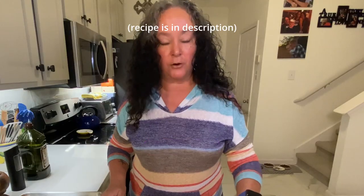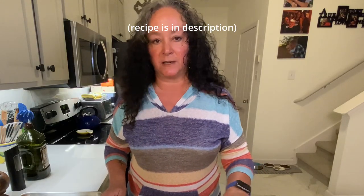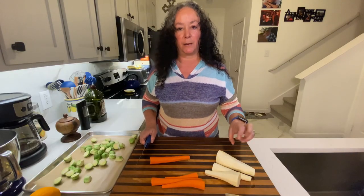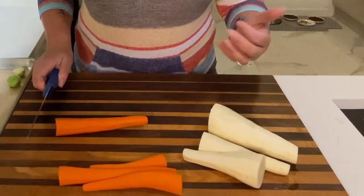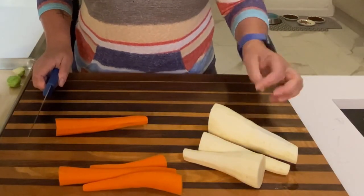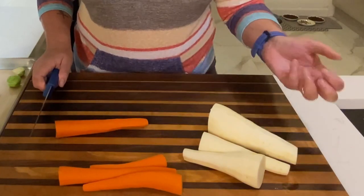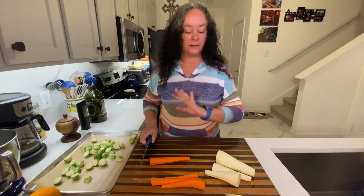I love parsnips. I don't know if you've ever had them before, but they're delicious. Don't pass them by in the grocery store. Sometimes they're sold singly, but usually they come in a bag, kind of like carrots do. They're a little bit more potato-like than a carrot in texture, but they have a slight anise flavor. They're just so good. When you roast them, they just get sweet.